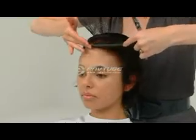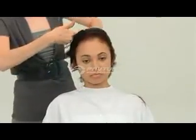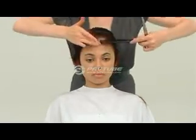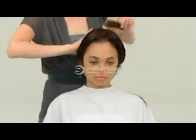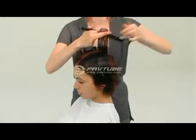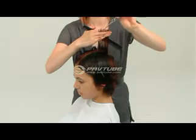A profile section is taken from the front hairline to the crown. The section is combed to 90 degrees and, using a guide from the crown point, cut square, maintaining length at the front hairline.